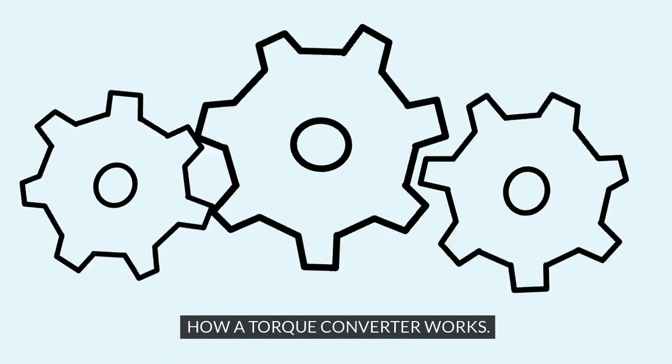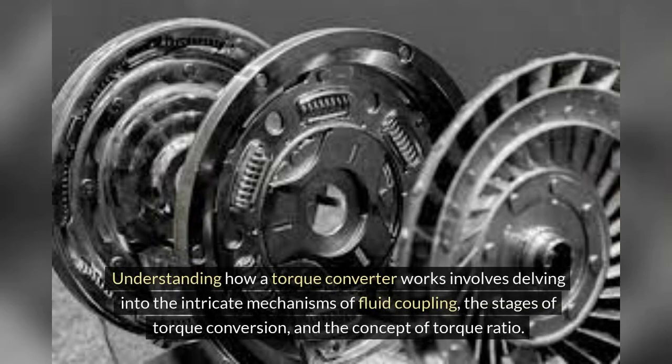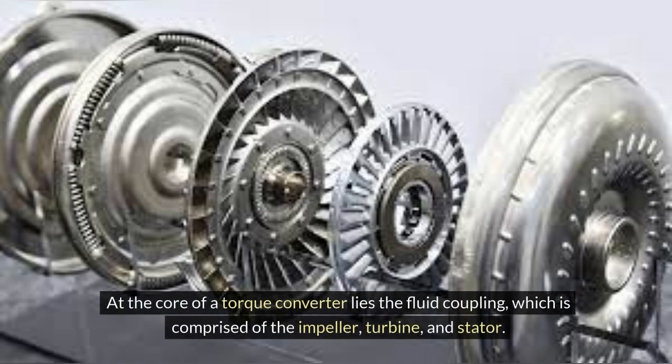Torque converters are fascinating components of automatic transmission systems, responsible for transmitting power from the engine to the transmission. Understanding how a torque converter works involves delving into the intricate mechanisms of fluid coupling, the stages of torque conversion, and the concept of torque ratio. At the core of a torque converter lies the fluid coupling, which is comprised of the impeller, turbine, and stator.